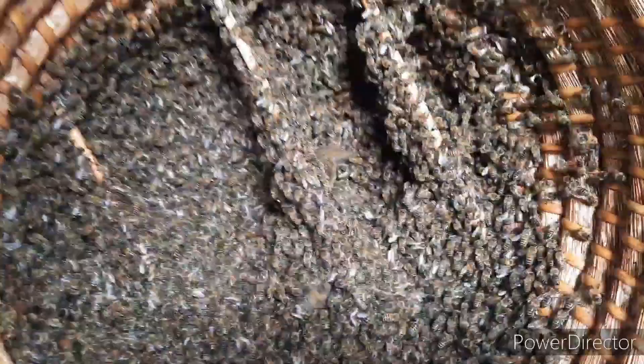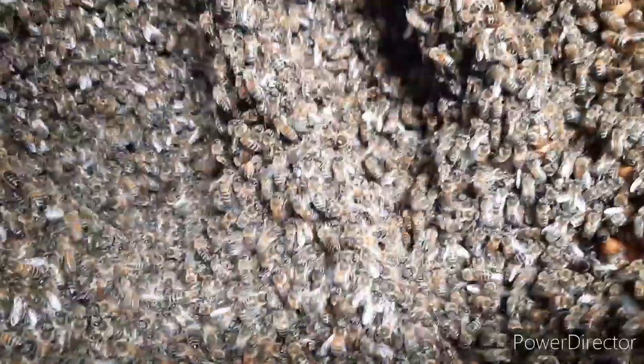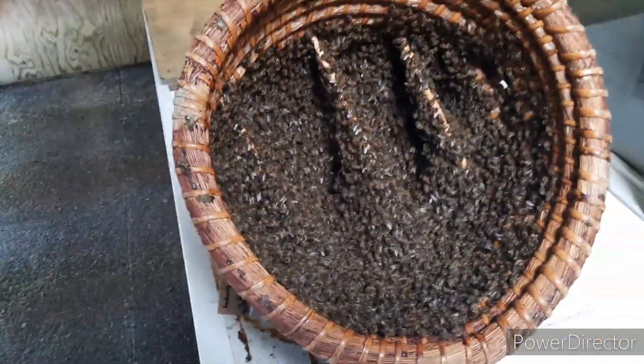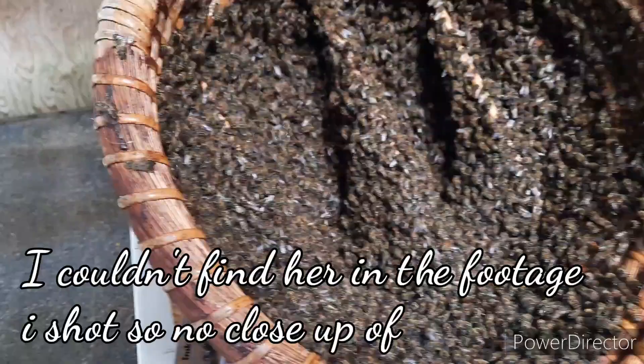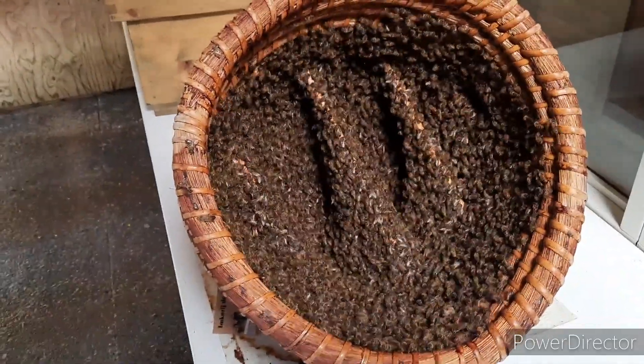Look how beautiful — in just two days let's see if they've built already. Already built some comb. It's a nice swarm. A bee flew against my head. I think I saw the queen walking — she's an unmarked queen, which means she's not from my hives. And so you can see: nature takes and nature gives. It's looking beautiful.